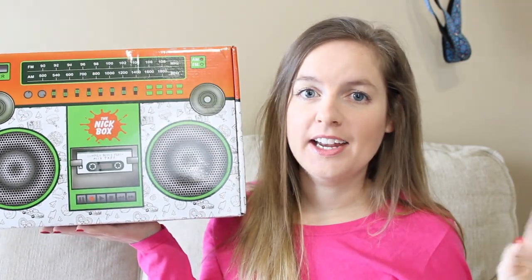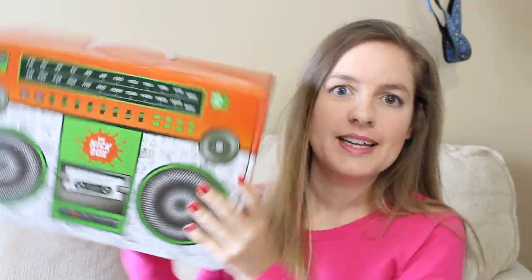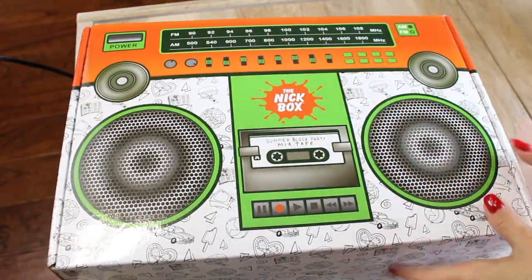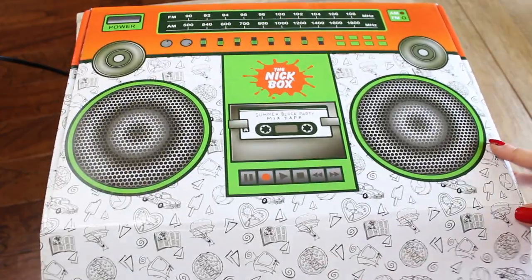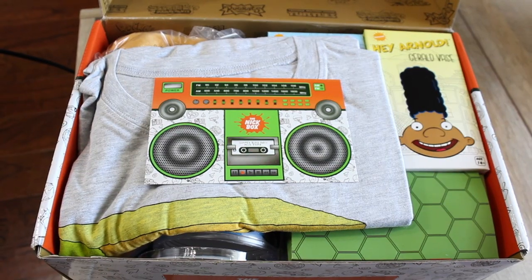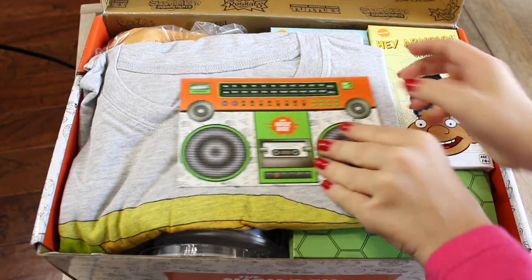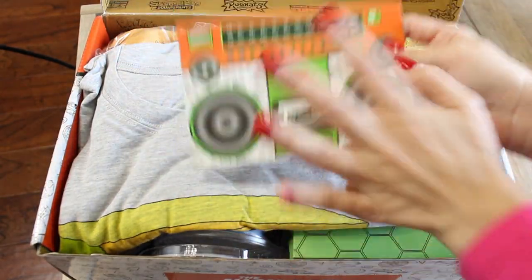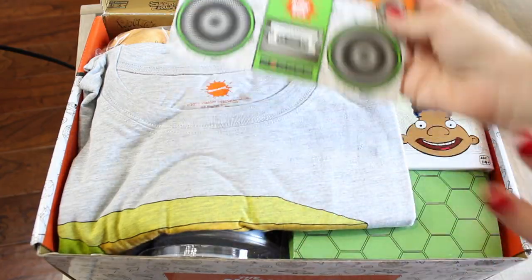I haven't opened this yet — I'm really excited. I have no idea what is in here. I didn't see any spoilers or anything. So let's open the box. Here it is, with that really fun 90s boom box look. The first thing that is always in here is the Nick Box postcard, which tells you everything that's in the box, but we obviously don't want to look at that yet because we don't want to spoil what's inside.